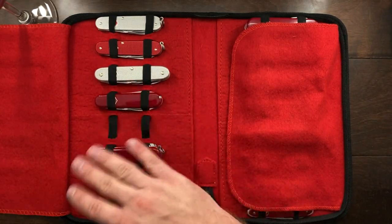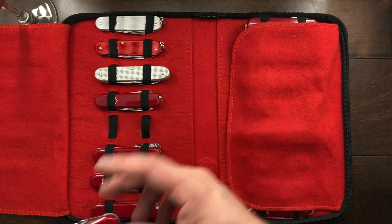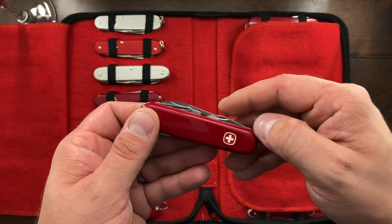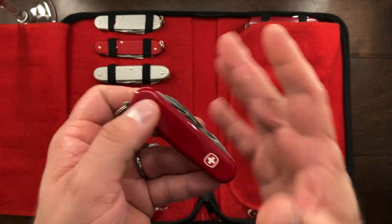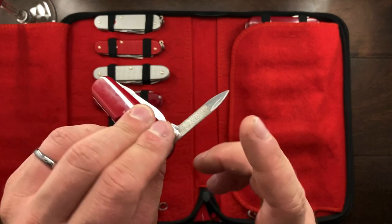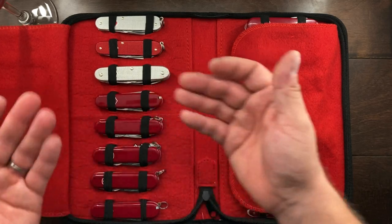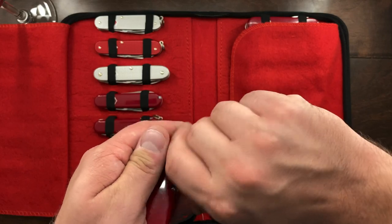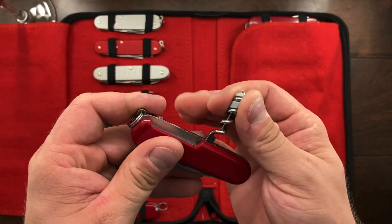I will forget the Wenger names on these knives — one of them's the Apprentice, one of them is the Highlander. This is the knife that I carried all through high school, and it's essentially got a main blade and a small screwdriver — basically a small Tinker, but with a nail file instead of a smaller blade. I don't think I could ever sell that one; it is very special to me. This other one has a corkscrew with a micro screwdriver from Victorinox added — it's a very compact little knife.